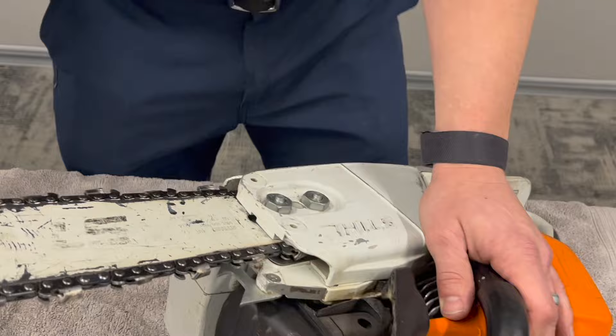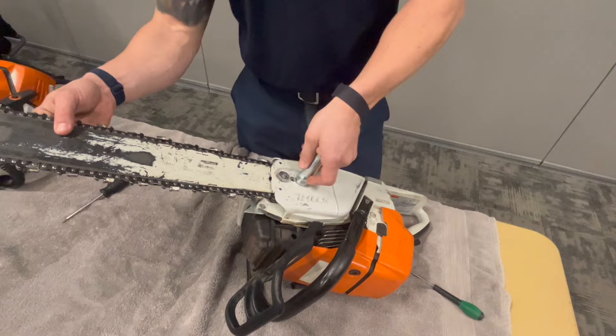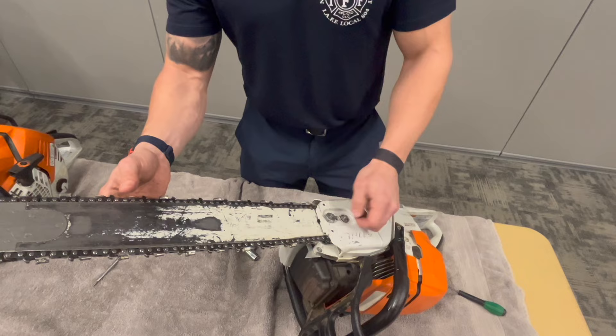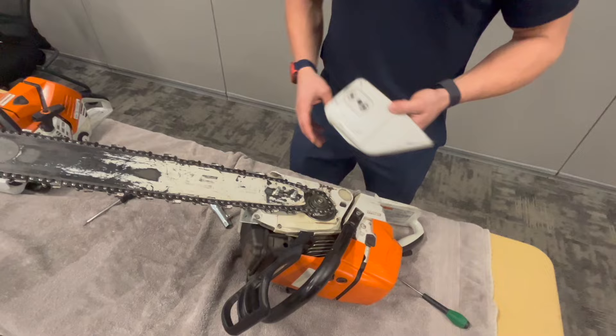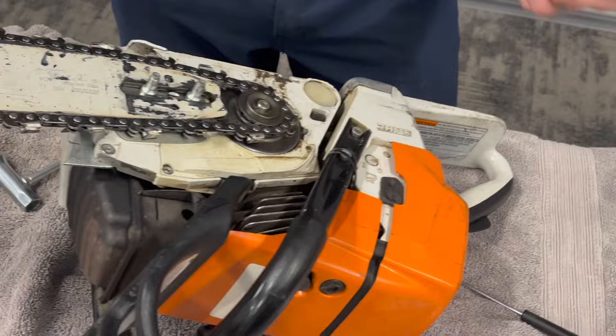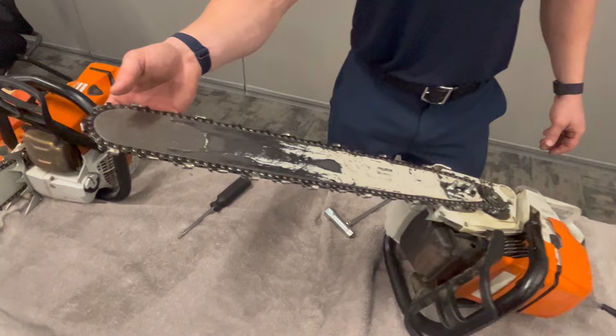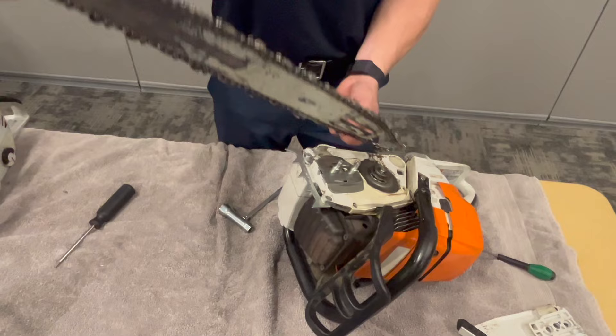Over here we've got our bar nuts and faceplate, so we take this off. A recommendation: once you get your faceplate off, take all the parts you're removing and place them in your faceplate. That way you ensure you're not missing any pieces when putting it back together. To remove the bar, lift up at the tip and slide it off the sprocket and chain tensioner device.